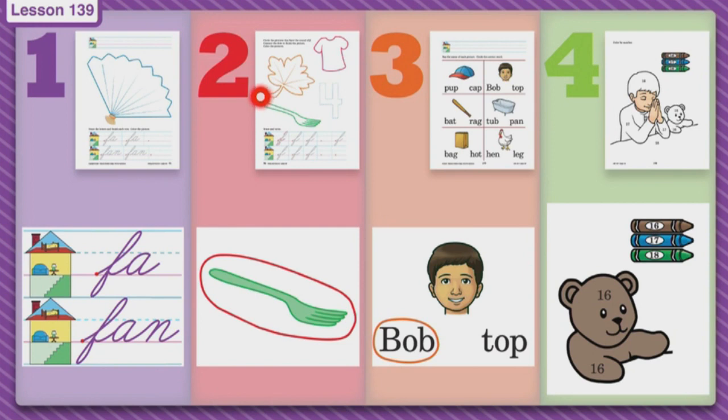Let's look at it again. You see a leaf, a fork, a shirt, and the number four. There are three pictures that you will circle because you hear the F sound. Then you can color the pictures and don't forget to finish the dots to complete the pictures as well. Then go down to the houses and you will trace the little f's and make some f's all by yourself in both houses. Then you're done with page number two.